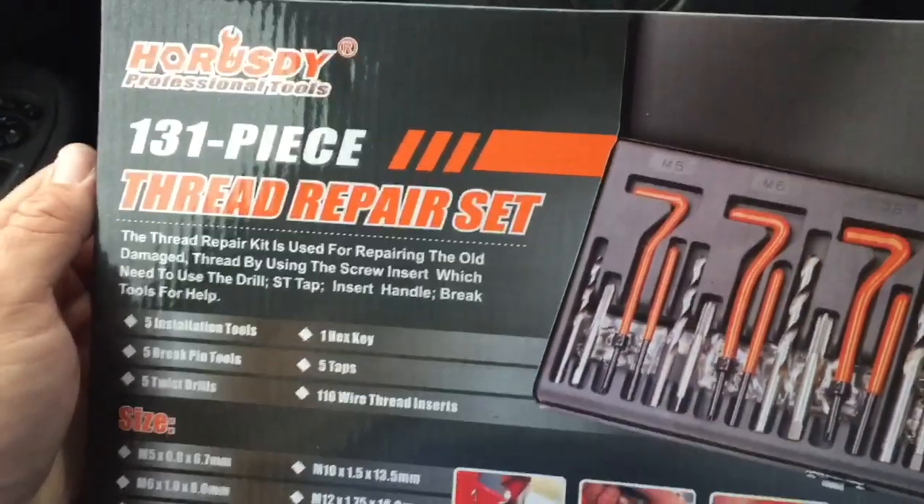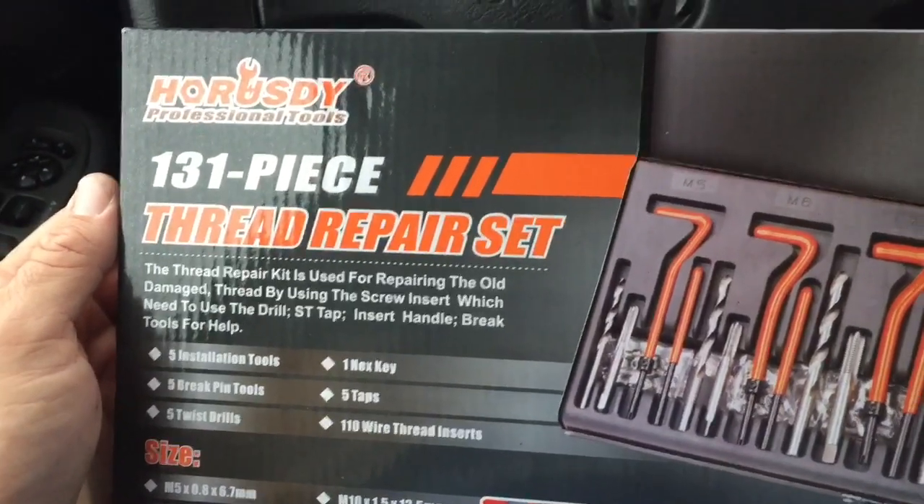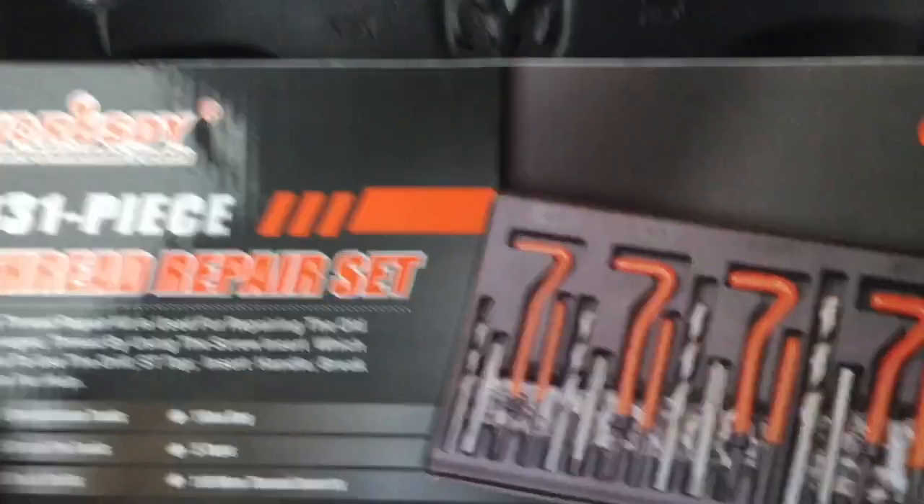I contacted a friend of mine that I thought might have the particular kit I needed for my transmission. I needed bolts that were M8, 1.25 fine thread. My buddy wasn't able to get back to me in time, so I just decided to buy my own kit. It just came in the mail the other day — I got the Harusty Professional Tools 131-piece Thread Repair Set. I don't know how you pronounce that. It's basically helicoil without the name.